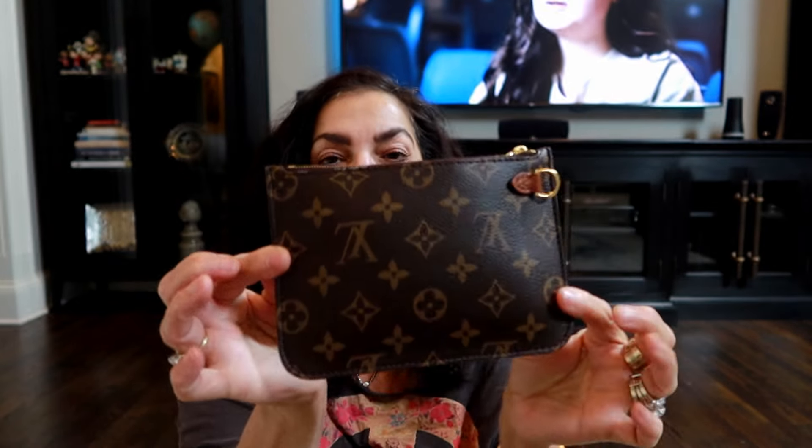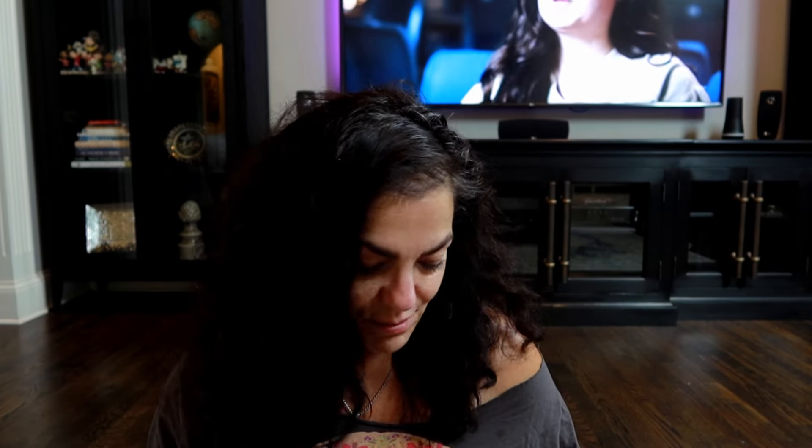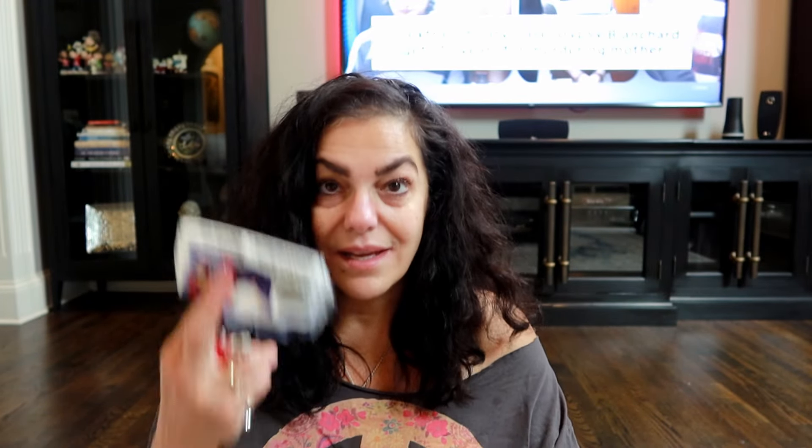This pouch went with one of my larger bags — it's not the same size as the Neverfull pouches, it's much shorter. I took off the wristlet part; it has a D-ring. I don't carry a lot of makeup. Right now in there I have tissues, a Dior lip liner, and some Tums. That's it.